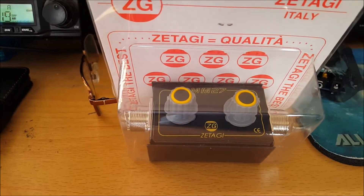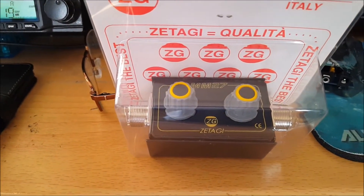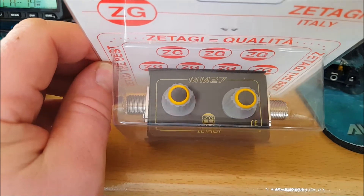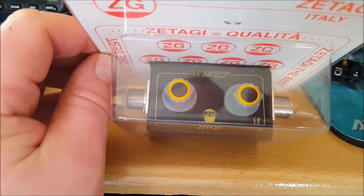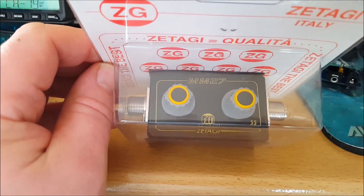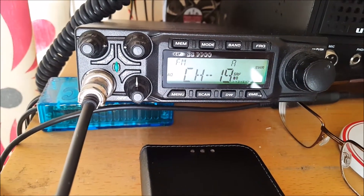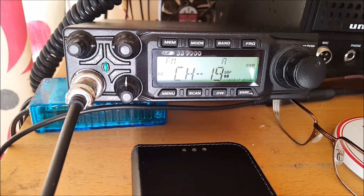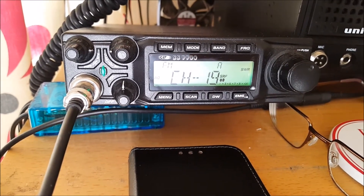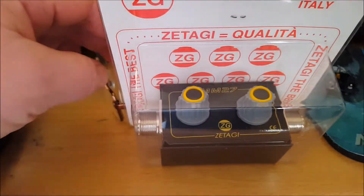Hello there, I'm doing a little video today on this Tatagi MM27 matcher. It's a matcha, nothing fancy, no meter with it. I've seen the YouTube videos on this but most of them are just unboxing it and they're not using it, so I thought I'd actually put this thing through its paces and give it a go. I'm using the CRT, which has an SWR meter built in — it's pretty accurate because I've used an external meter and it's exactly the same. So they have a very good SWR meter on these radios. I'm going to unpack this and see what it's like inside.